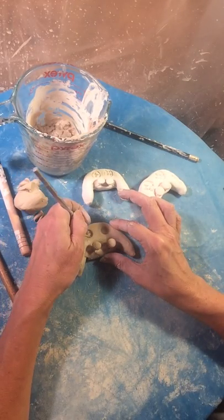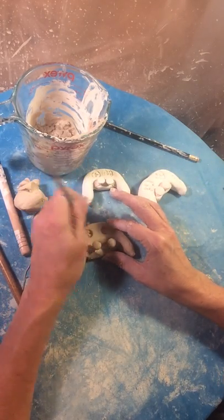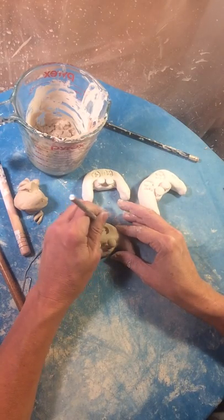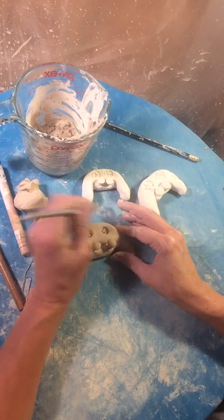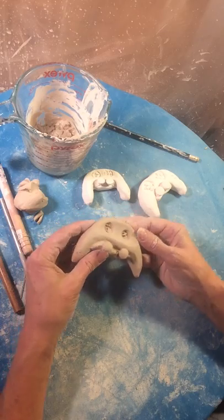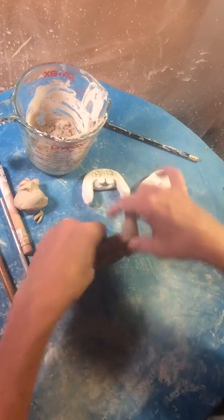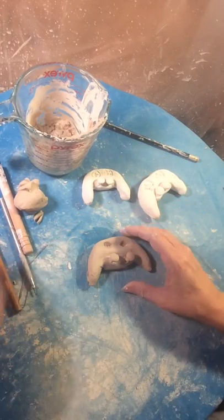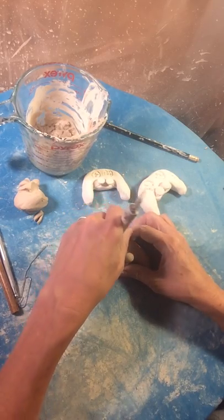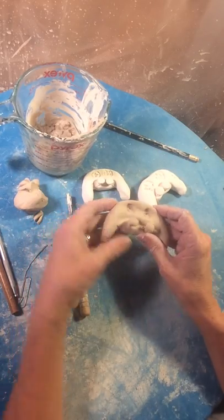I'm just going to draw a plus sign here with a sgraffito tool. And then I can make those little indentations where the other buttons are — and I can make them a different color later if I want to. If this is too big, you could just press it here and try it again if you don't like the shape. I think you get the idea. So that is how to make a video game controller.